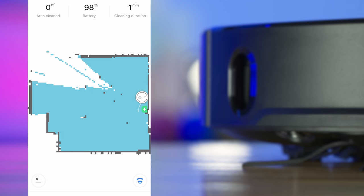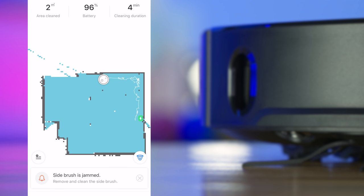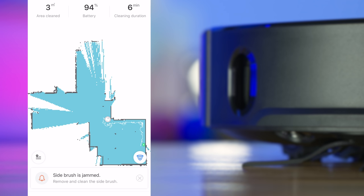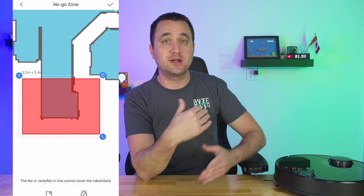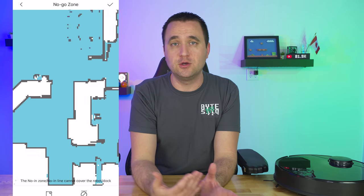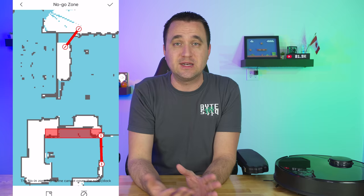The Roborock S4 has one of the best mapping technologies of any vacuum I've used. It knows where all the walls are, maps everything out, and is able to go directly back to the charging station without bumping into walls or fumbling around. This is the most advanced mapping system I've ever experienced in a robot vacuum — I have literally zero complaints about its ability to know its surroundings and navigate throughout them.